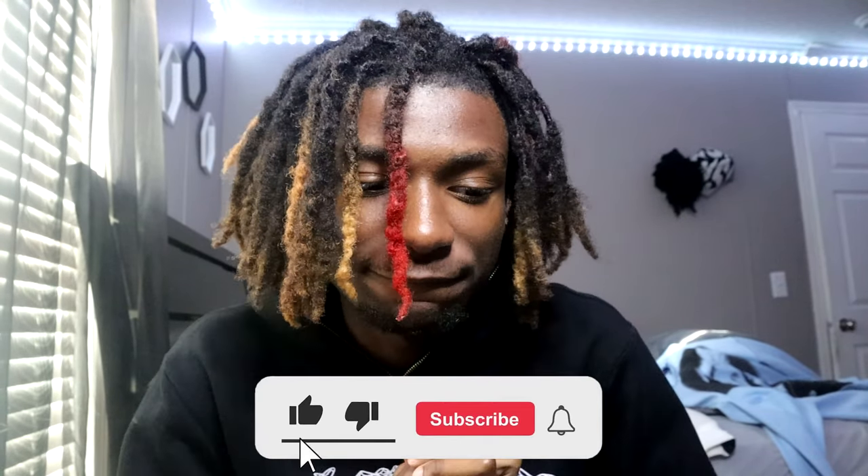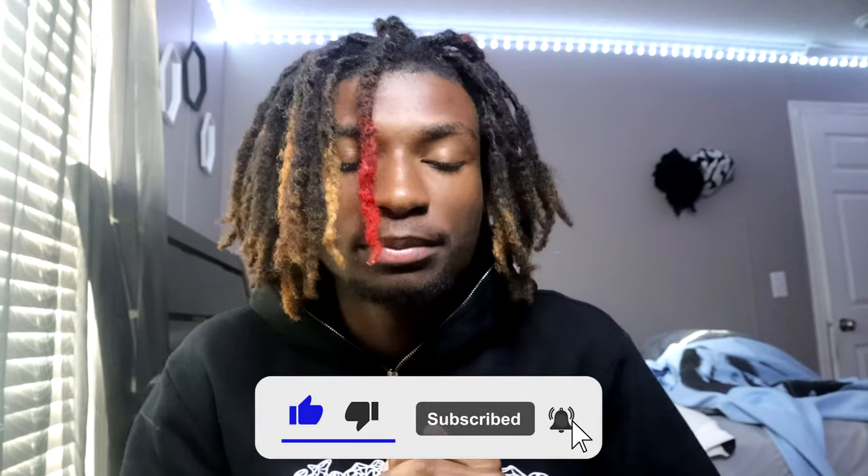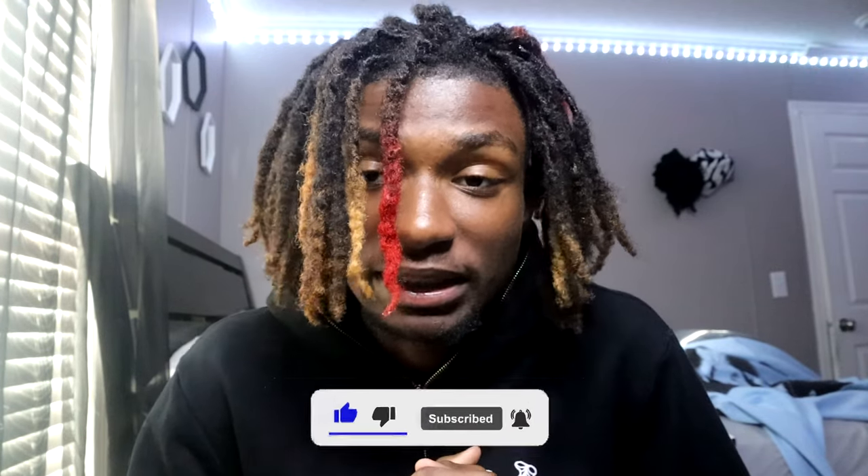Before we get into today's video, we're so close to 2,000 subscribers. Keep hitting that sub button, liking the videos, and showing support - I highly appreciate it. Just imagine 2,000 people standing in my room. But yeah, I'm not gonna talk your heads off for too long, I'm gonna go ahead and get into this tutorial.